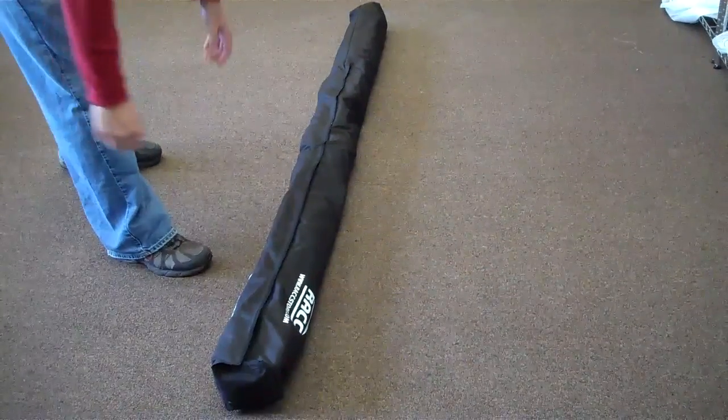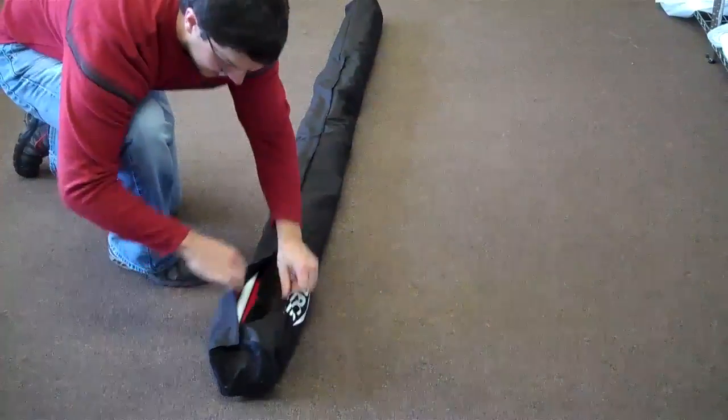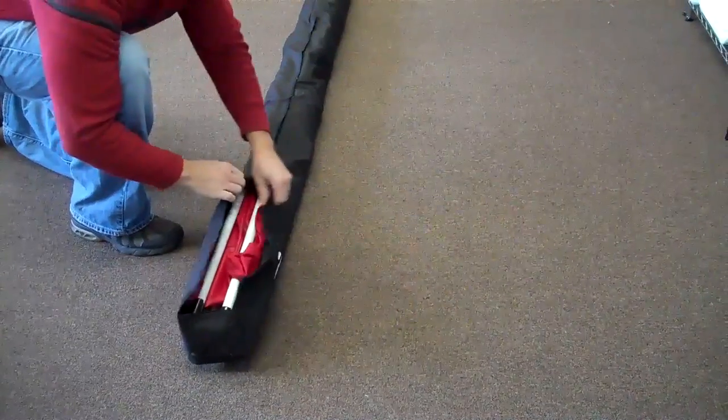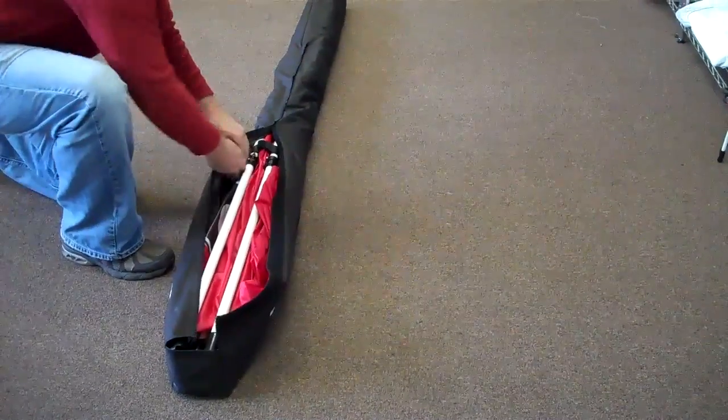As your rack system comes from the factory, it's going to be inside its case. First thing you need to do is un-Velcro the bag and pull out your instructions that will be placed right here. Take a good look at those, and if you're already watching this, this is your video instruction tutorial.